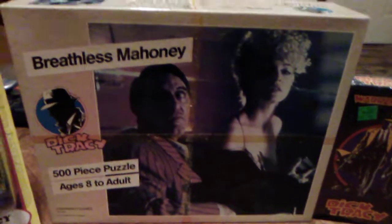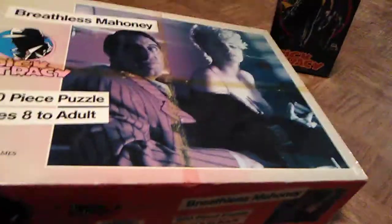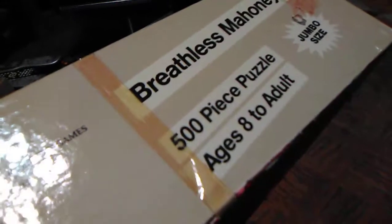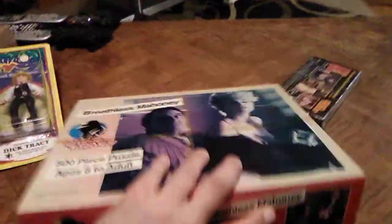Right behind here is a Breathless Mahoney puzzle from 1990, released to coincide with the movie. It's in very bad shape — some idiot actually put tape on it, and it's very discolored, like it's been sitting in the sun. It would have been very bright yellow and red back in the day. But it's a cool vintage collectible that I kind of saved — it was going to get thrown out. It's got some scribbles on it, but it's a jumbo-size 500-piece puzzle, ages 8 to adult. I love the Dick Tracy logo on it and the picture of Breathless Mahoney and Big Boy Caprice. It feels pretty heavy so all the pieces might be in there.